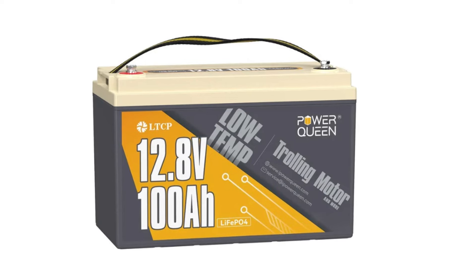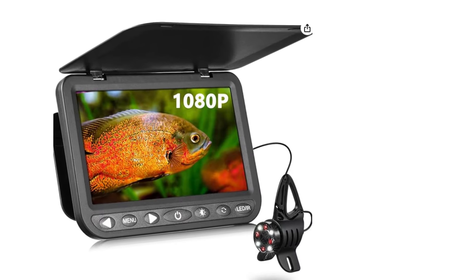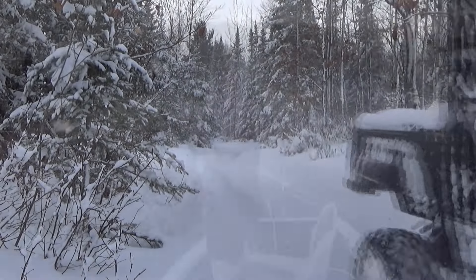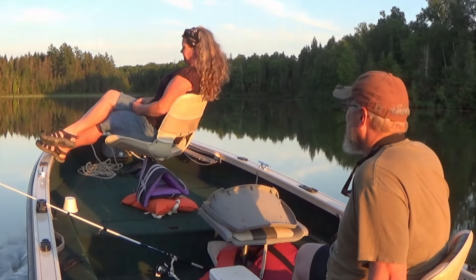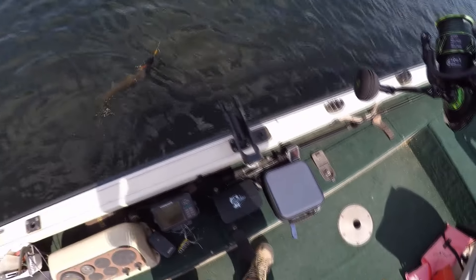On today's video we're gonna go over three new fishing gear products that I used this past summer that really improved my fishing experience. I'm also going to share a fishing story about this little kid in the picture holding a muskie and explain why he's also holding a croquet mallet.